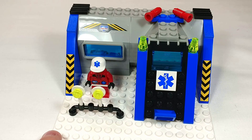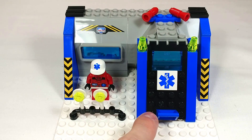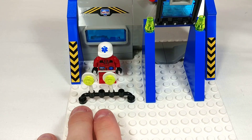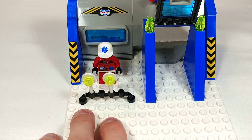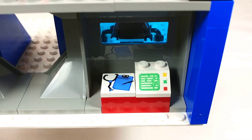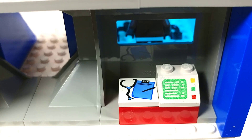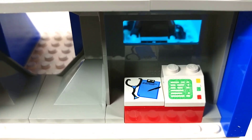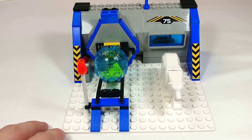Our second section here is the medical bay. We've got the medical insignia on this door here as well as a latch to open it up. We've also got these hand signalers, probably to help the helicopter land. On the inside here we've got a printed slope computer piece as well as a printed tile with a pen and pad and a stethoscope. I've never seen this tile piece before so that's a cool piece to get.